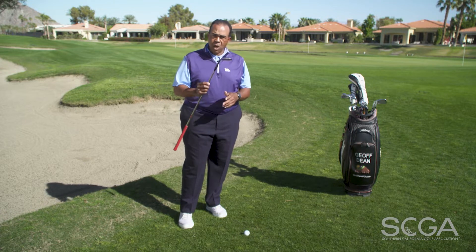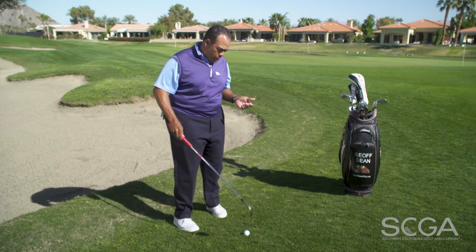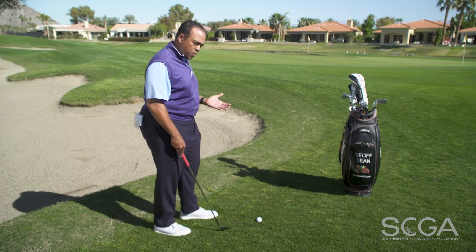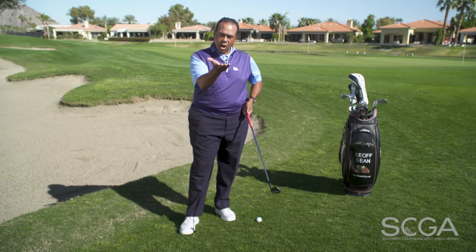First of all, I always choose my most lofted wedge. I carry a 60-degree wedge so I'm going to start with that. The second piece of the puzzle is I'm going to set up to the golf ball where the ball position is actually going to be slightly forward of the middle. And then the last piece is I'm actually going to add loft to my wedge — so even though it says 60, I'm going to add a little bit more loft to it so that I can actually hit it up in the air.